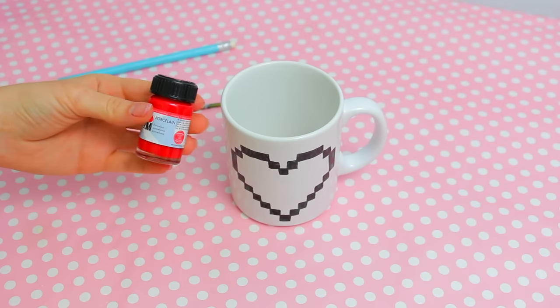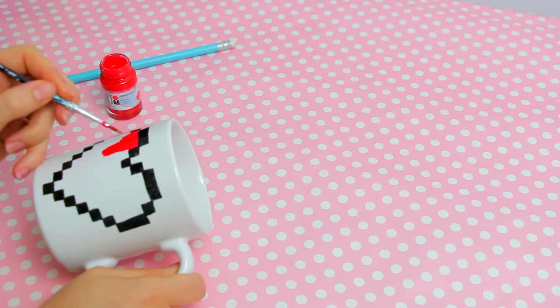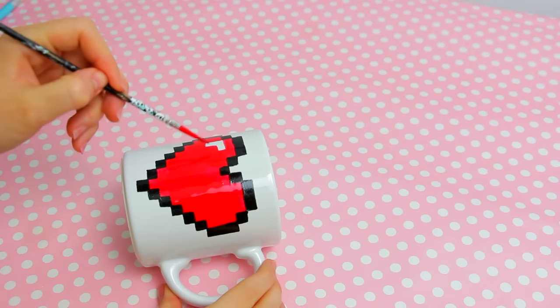To paint the red part, I'm using this porcelain paint, so just go ahead and paint your red part with something that is designed to paint on porcelain or mugs.